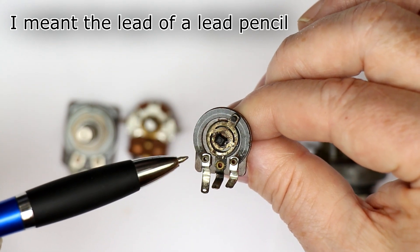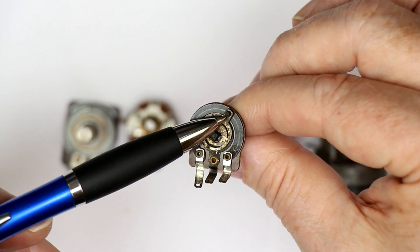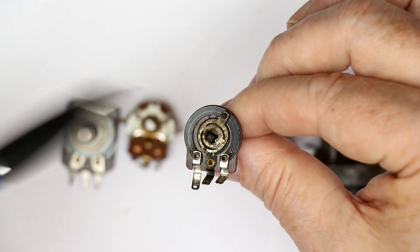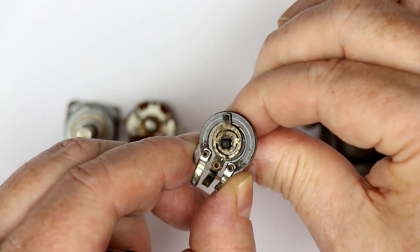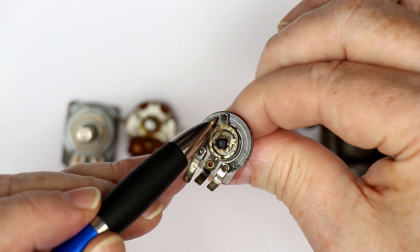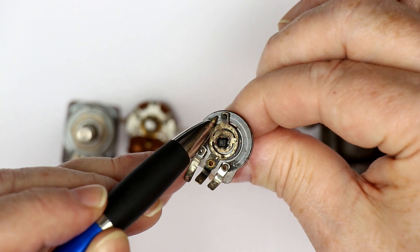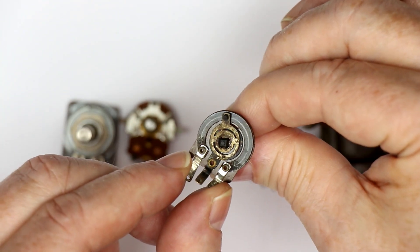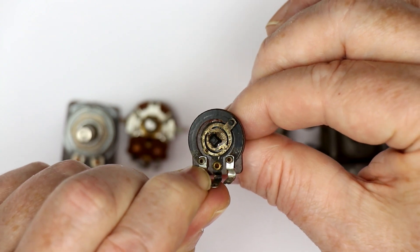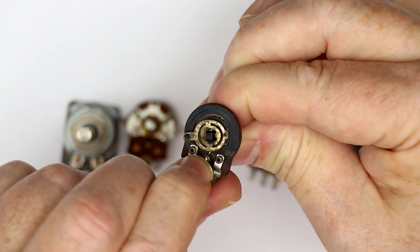Over time, two things happen, especially if the potentiometer is in the open air. Dust will collect, and the wiper will grind off the carbon layer more and more. So when you turn the knob, the wiper can get to spots where either the carbon from the resistive element is completely ground away or has torn off, or there might be specks of dust and the wiper loses contact with the resistive carbon layer. That's where all the cracking comes from when you turn a potentiometer from an old device — it simply temporarily loses contact with the resistive layer.